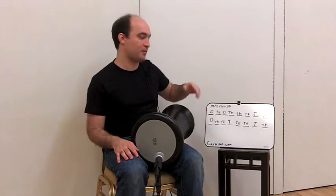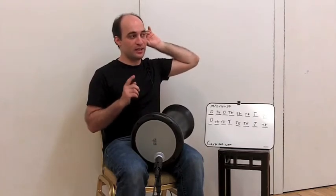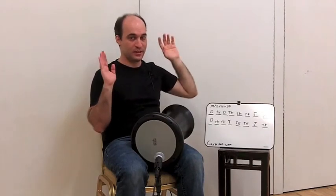Okay, so let's do this as a little exercise. Let's play — you know the original one we played? Just doom, doom, teka-teka-teka-teck, doom, teka-teka-teck, teka-teka-teck. Doom, doom, teka-teka-teck, doom, teka-teka-teck, teka-teka-teck, teka-teck — like two of those.